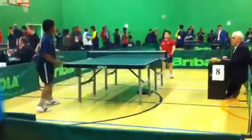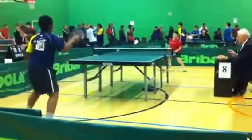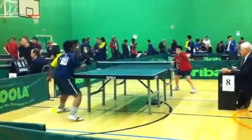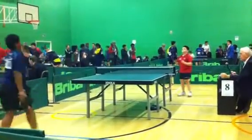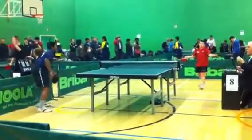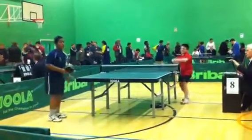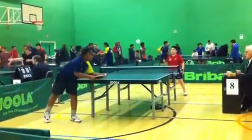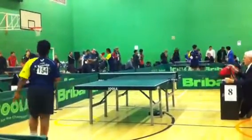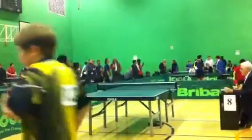Come on, on your toes! Come on, Henry. Come on, Henry.